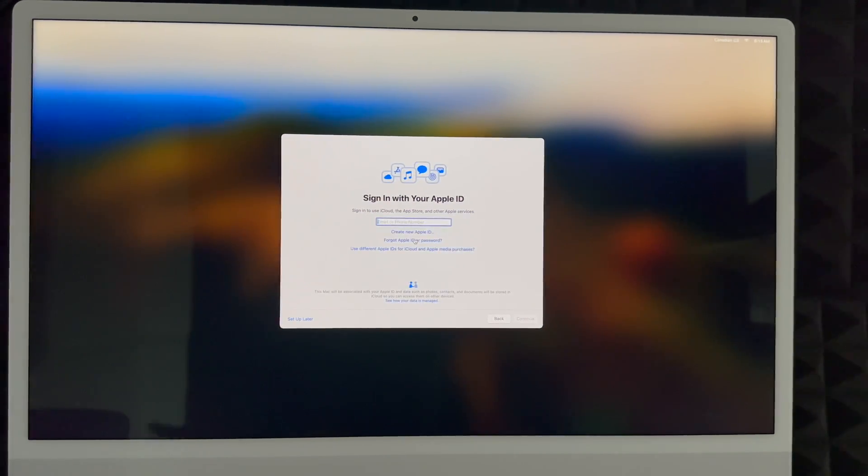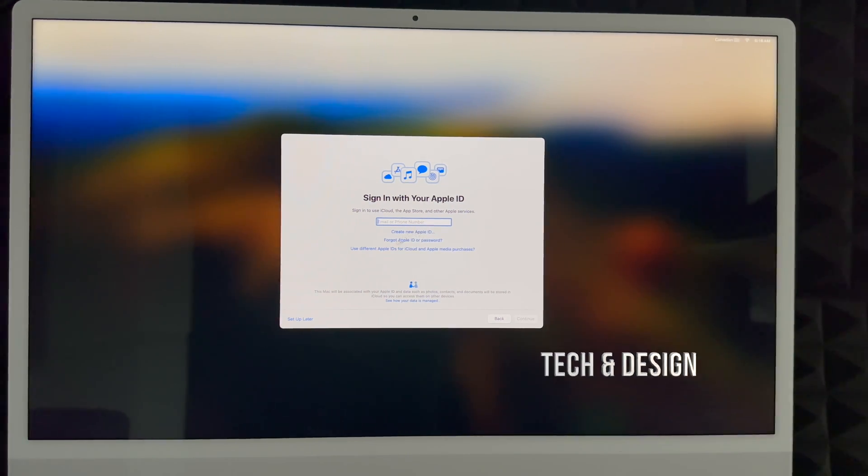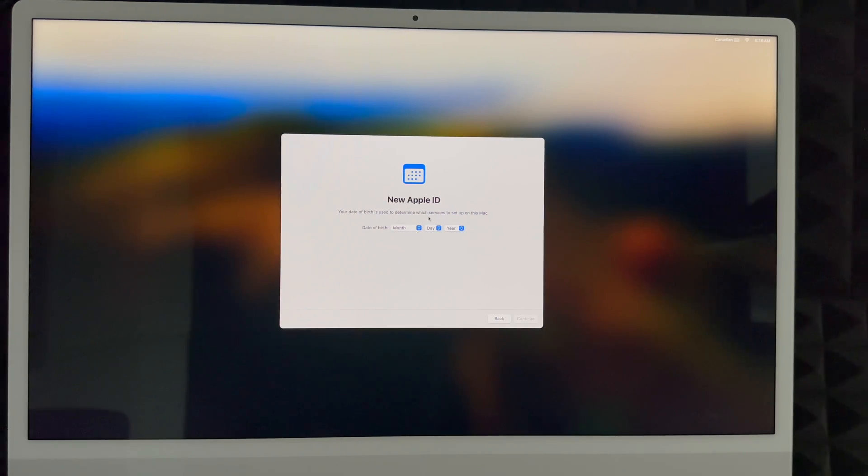Next is iCloud. If you don't have an Apple ID, create one — you'll see 'Create New Apple ID' below. If you don't want an Apple ID tied to it right now, you can set that up later. However, if you're brand new, I highly suggest creating an Apple ID — it's free and it keeps your passwords and everything backed up. If you're setting this up for someone else, you can choose 'Set Up Later.' If we click 'Create New Apple ID,' it takes us to choose your birthday.